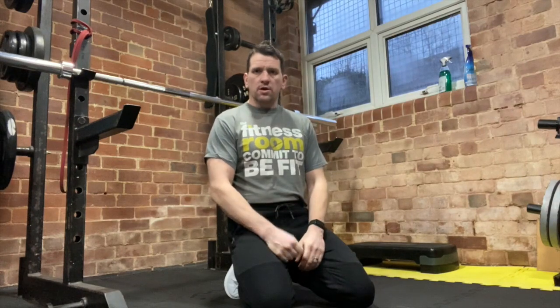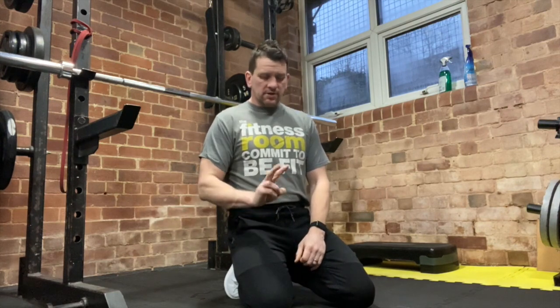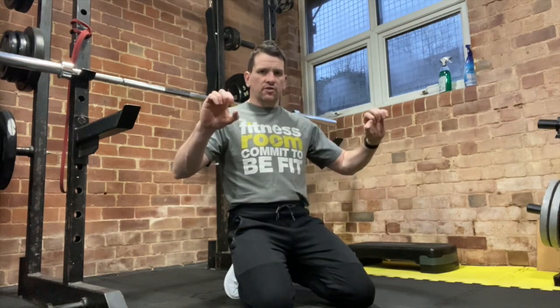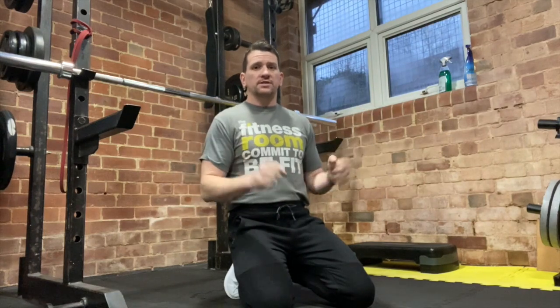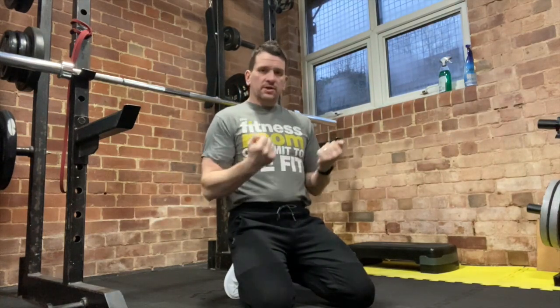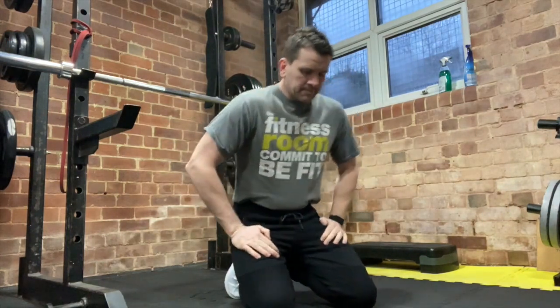We're going to be using the low row for back development. I'm going to show you two variations: one is an overhand grip, which you can use as an alternative to pull-ups or chins; the other is an underhand grip, which we can use for back development but also for bicep development as well.